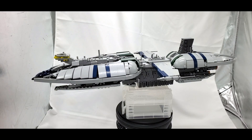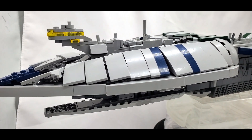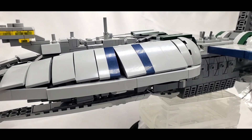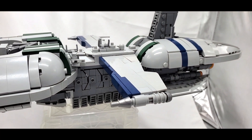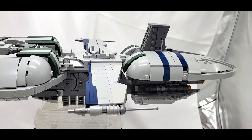Welcome back to On The Brick with another custom LEGO build. This one is the Munificent-class Star Frigate designed by Tan Bricks, with the instructions sold by Brick Vault. If you're interested in building this yourself, a link to the instructions will be in the description below, as well as a link where you can buy a part kit so you can skip the hassle of BrickLink and sorting all the pieces yourself.